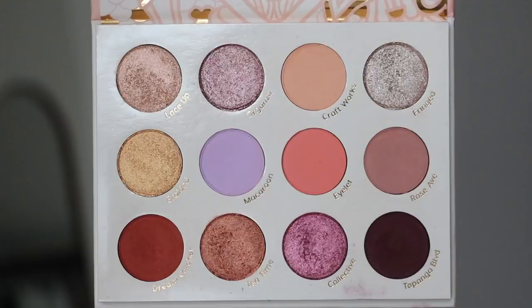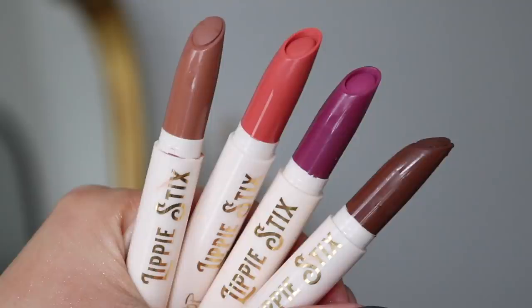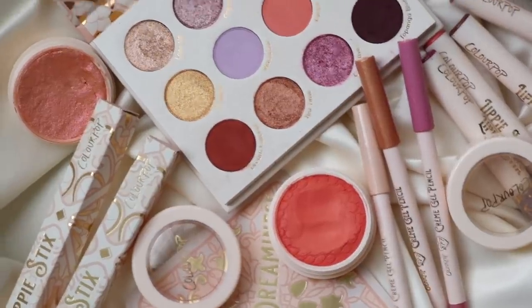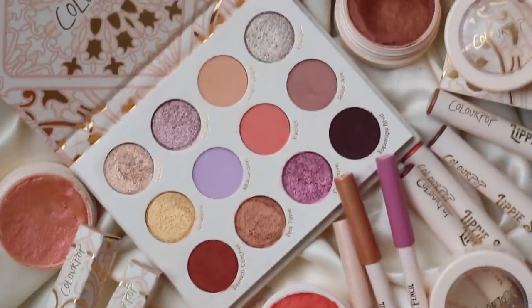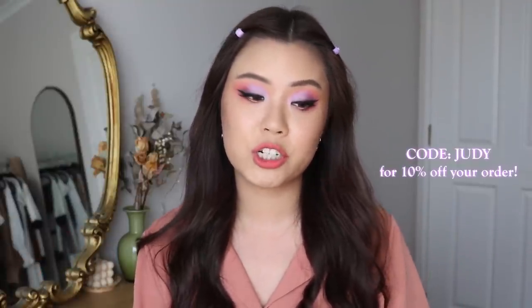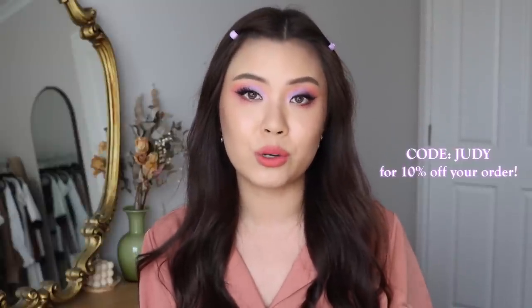In the So Very Lovely collection, there is a 12-pan eyeshadow palette, three cream gel liners, four lippy sticks, and three super shock shadows. If you would like to purchase the entire set together, the full collection is $70 US. I do have an affiliated code with Colourpop if you guys would like to use for 10% off. I will earn commission in return if you do use my code, but you will also get 10% off your order — no pressure, that code is just there if you'd like.